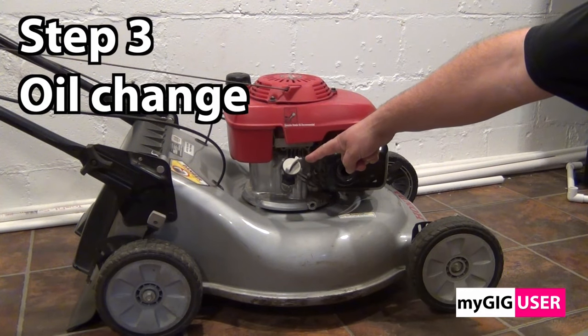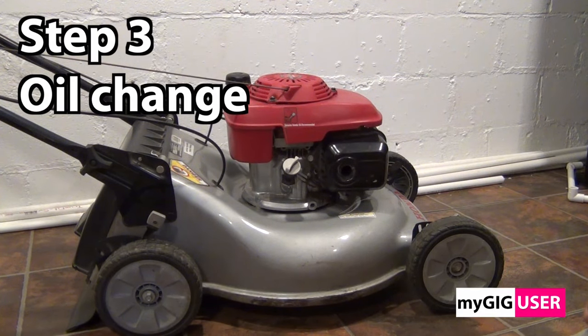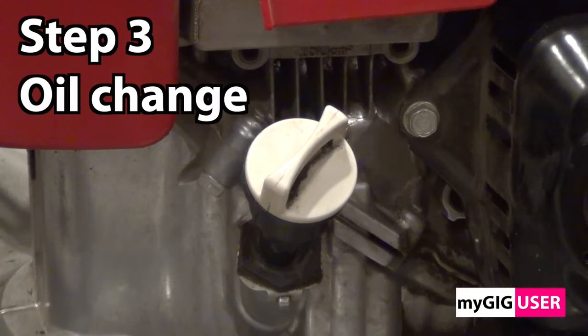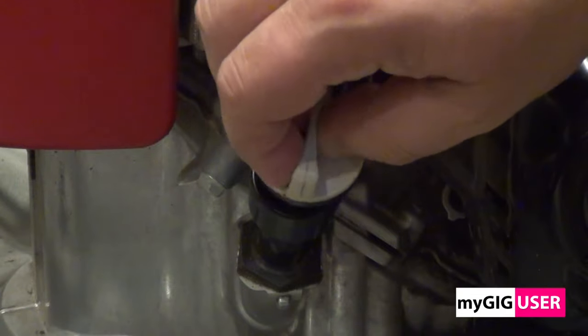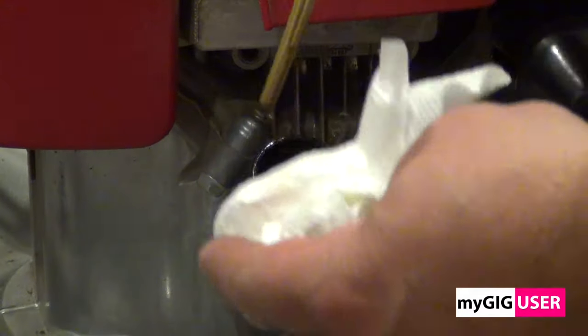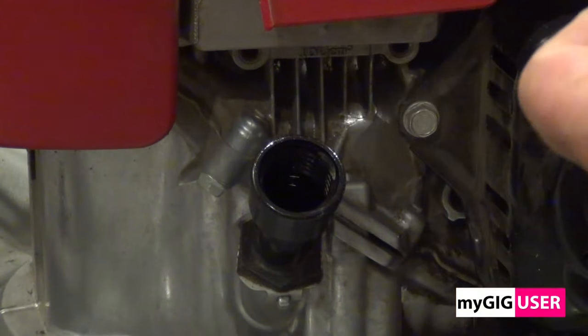Step 3: The oil change. First we remove the dipstick and measure the oil level. If it is too much, then we have either water or gasoline in the oil. If we don't have enough, then the oil level was not checked often enough.